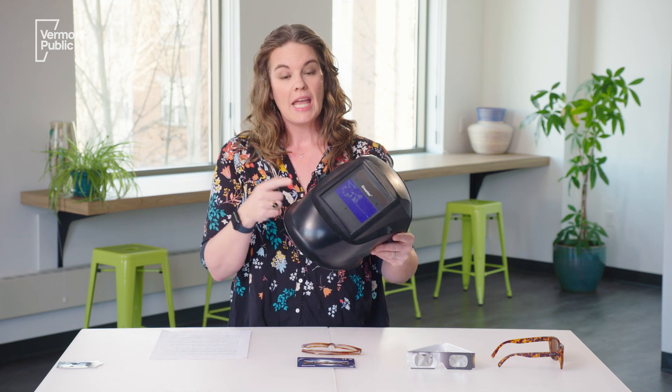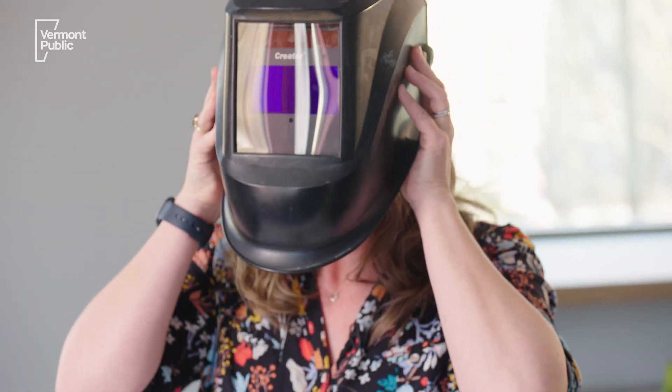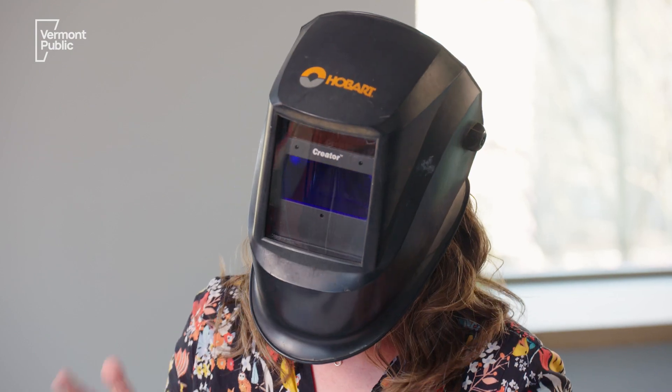What about welding helmets? A lot of people have that question, and in fact a welding helmet can be a safe option for viewing the eclipse if you have shade 12 or higher. Now if you don't know what shade your welding helmet is or what I'm even talking about, you're not a good candidate to wear a welding helmet during the eclipse.